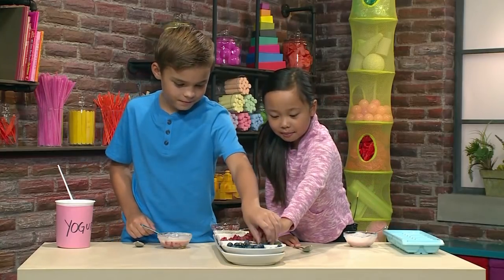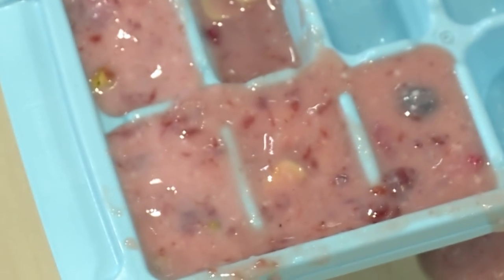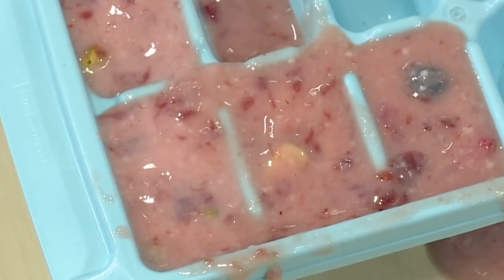Now I'm putting in pistachios and almonds. Once your tray is filled up, you're ready to put it in the freezer. The best thing to do is let it freeze overnight — so good night!